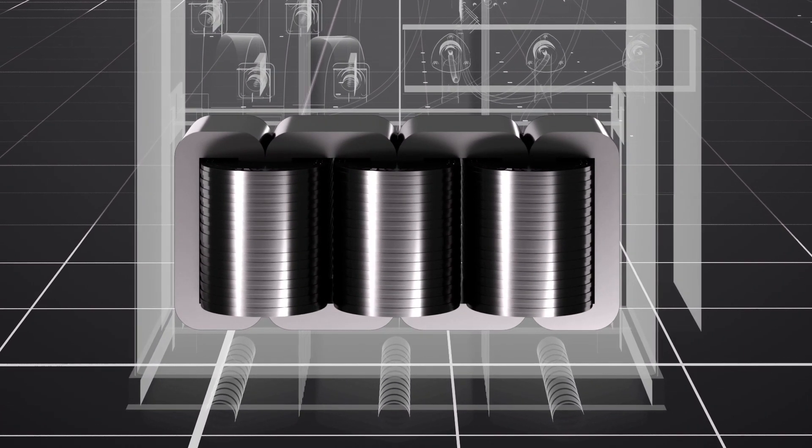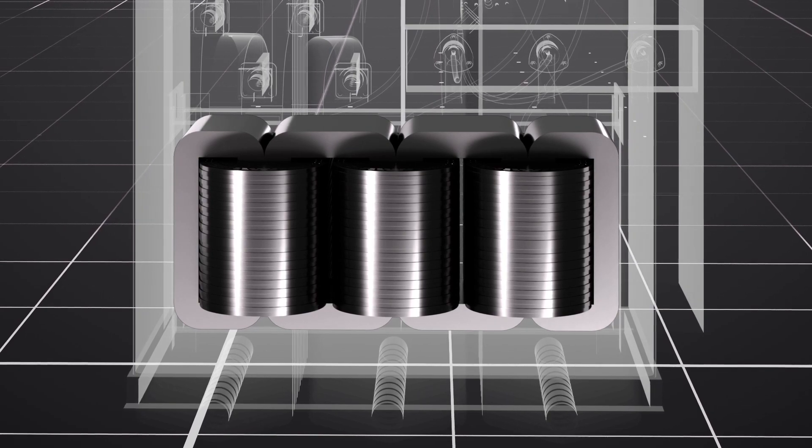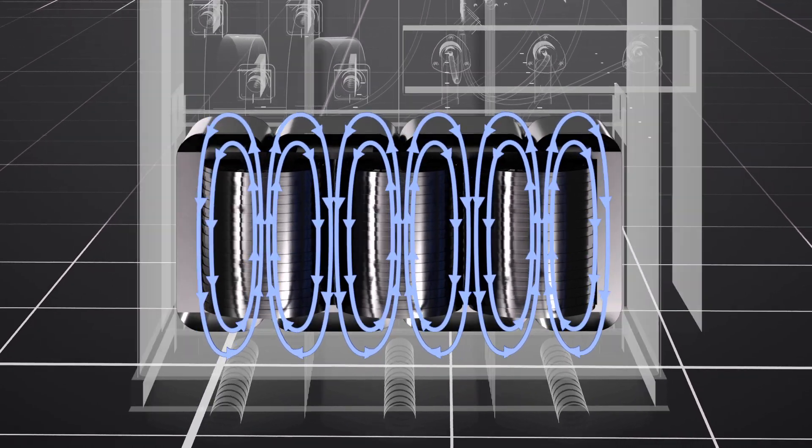The coils are looped around a special steel core, which picks up the magnetic field from the primary coils and strengthens it for better induction.